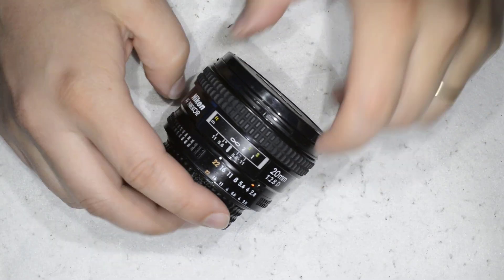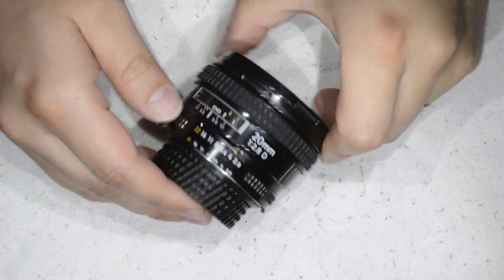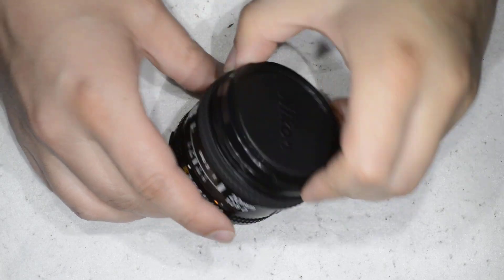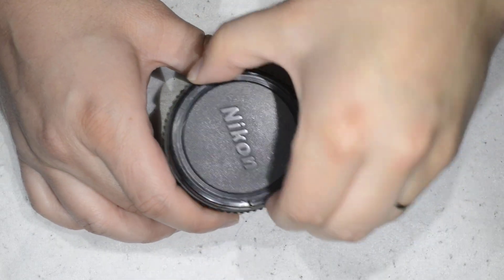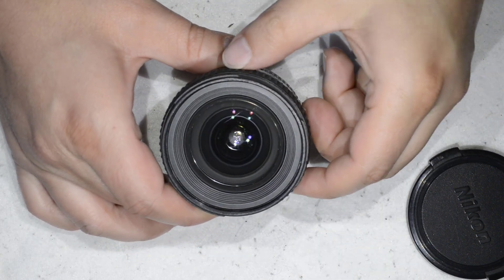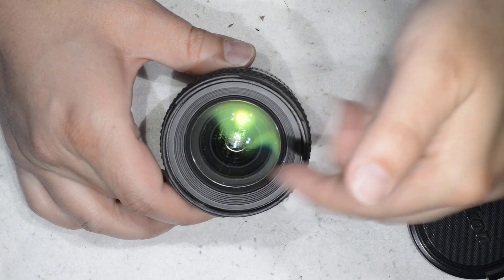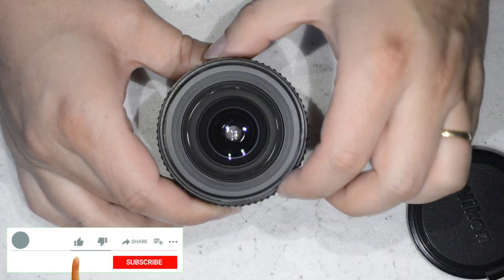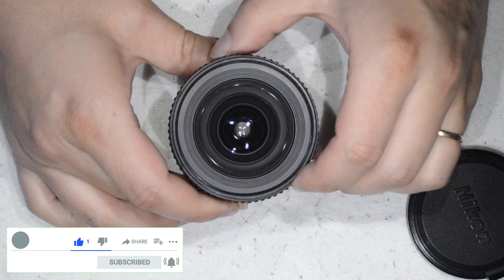Hello friends, today I'm going to show you how to remove fungus out of this lens — we're talking about a Nikkor 20mm f2.8D. I bought it really really cheap, and the problem it has is some fungus. The front lens is also scratched, but that's one of the reasons I got it really really cheap.